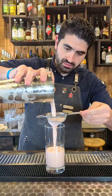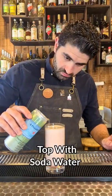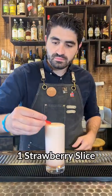We are then going to pour this out into a highball glass and we're going to top with soda water so that the fizz comes all the way up, and then we're going to garnish it with one straw.